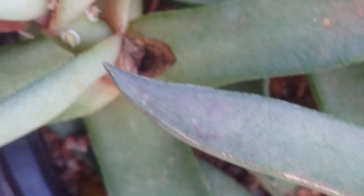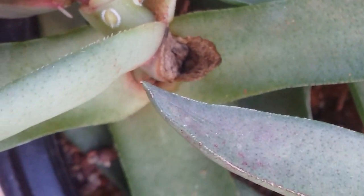Over time, if this is not treated, the entire plant can die. Not only the stem — they will also affect the leaves as well. Especially the juvenile scale insects will affect the leaves, and the mature ones tend to attach themselves to the stems. It's very difficult to spot them, especially if your succulent is very compact.